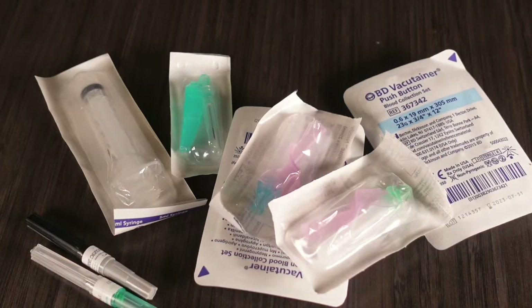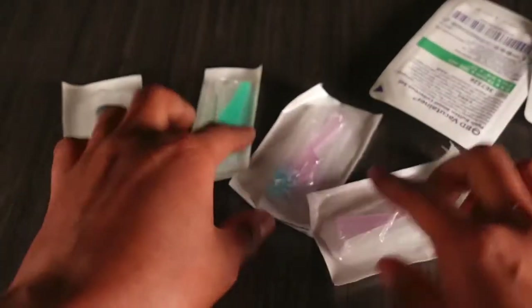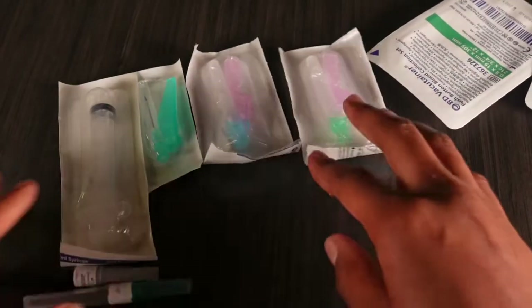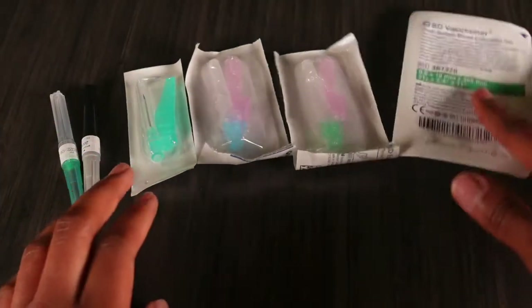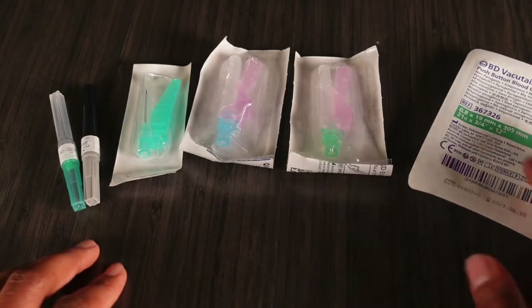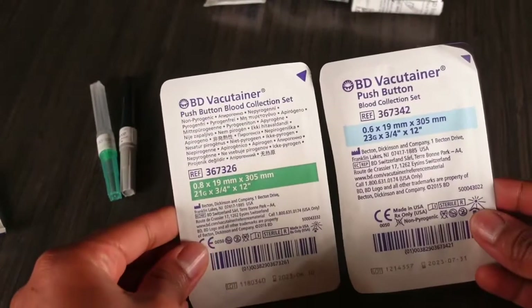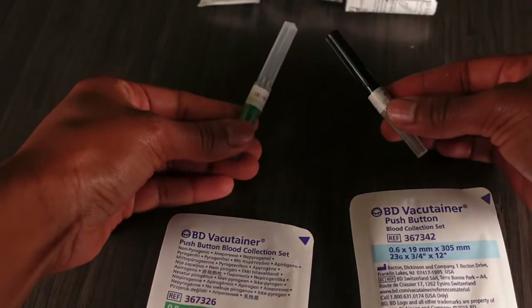I just want to go ahead and show you guys the types of needles that they have out here. They probably have more than what I've seen, but this is just what I'm used to and what I've come across in my career so far. Many of you know that the main types of needles are going to be your butterfly needles and your straight needles.